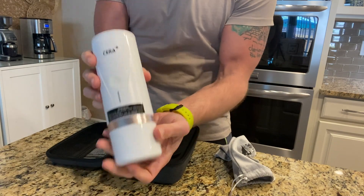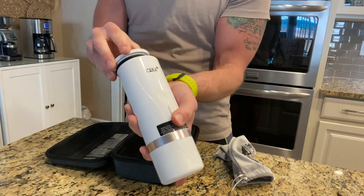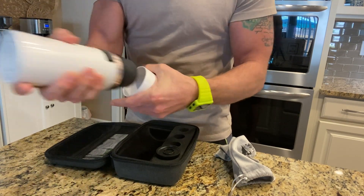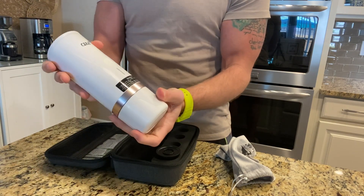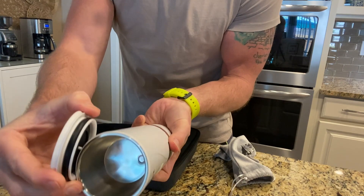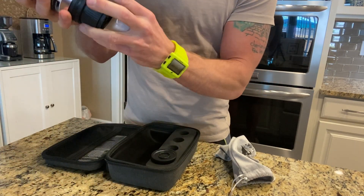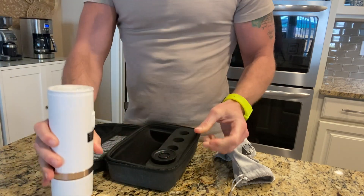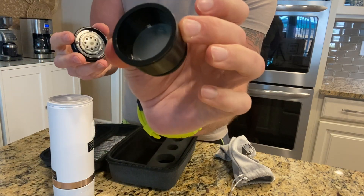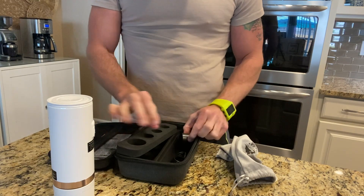It fits nicely in there. Here's the product itself — wow, it feels very substantial but it's also very compact. As an avid coffee drinker, I'm very excited to try this out. The top is where we put our water in, and this is where the coffee will actually come out. And here is where we actually put the ground coffee in.